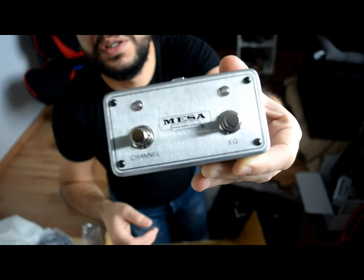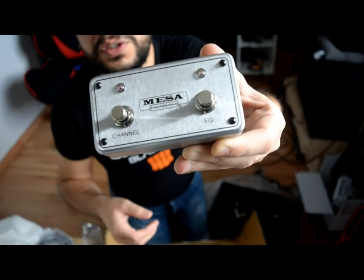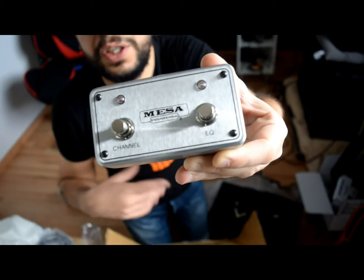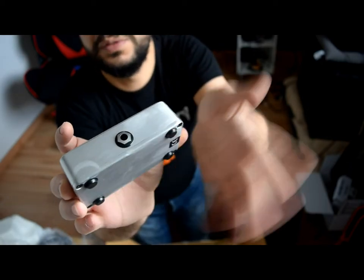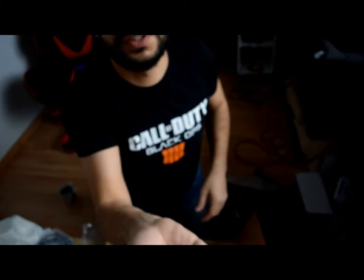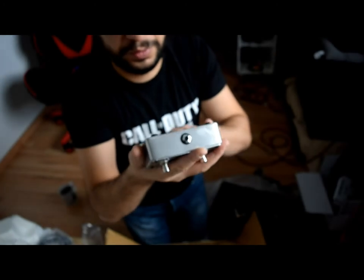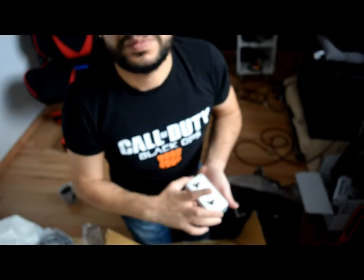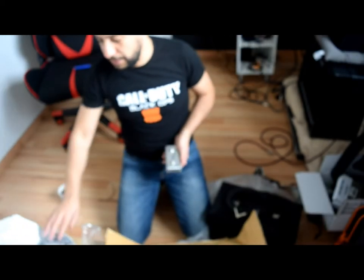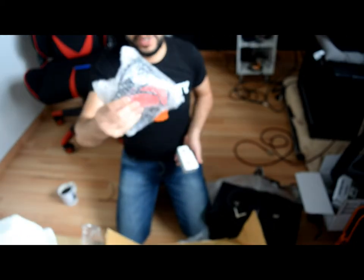You can see it's like a channel switch and EQ on and off — very simple. You have just one cable connection and that's it, and it's really lightweight. That's all for this video. Thanks for watching and see you — just the standard package, nothing special about it.